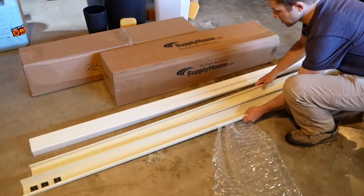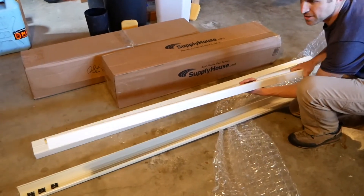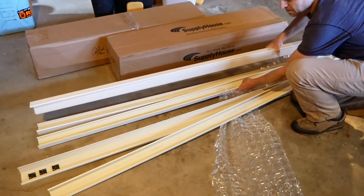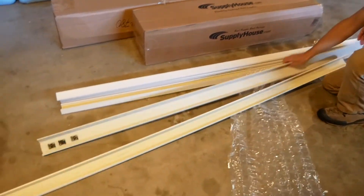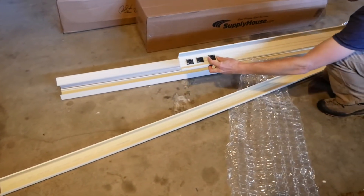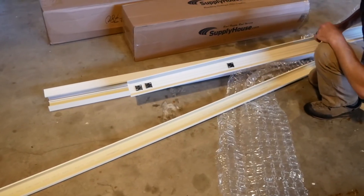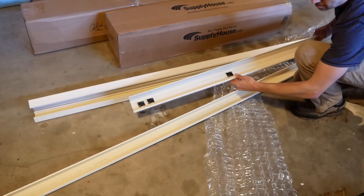I just unboxed the Speedy Track Diversatec line set cover raceway here. I got three of them — we needed about 20 feet. You can see they've got the back part here: it's got the track and these little clips that slide around, and that's what you use to attach the zip ties that are going to hold the line set and the electrical cable together.